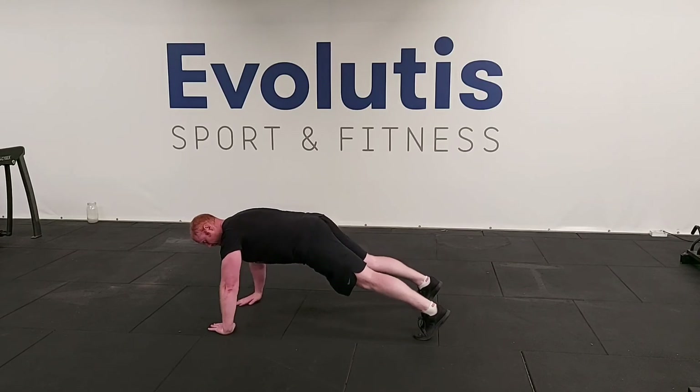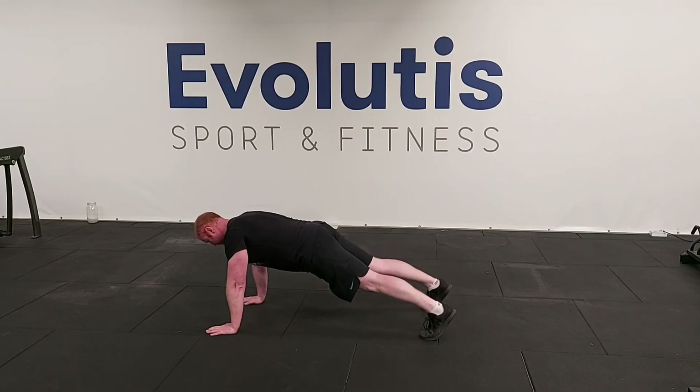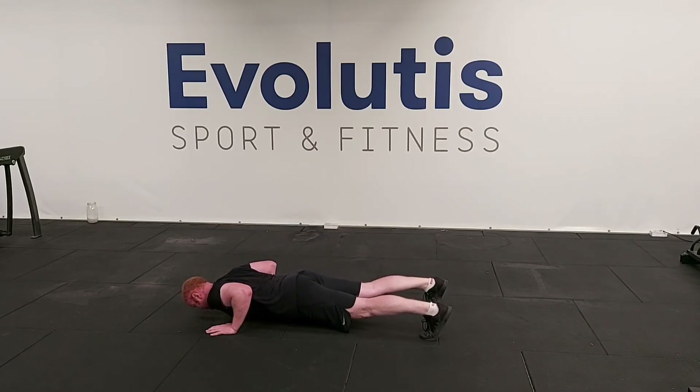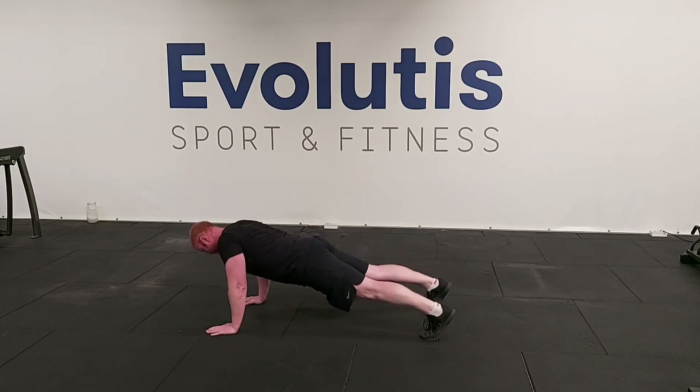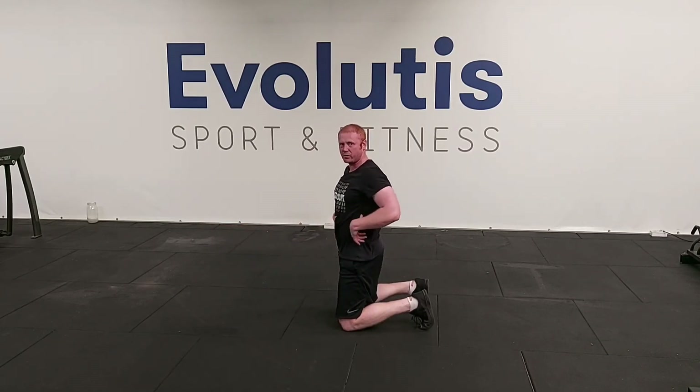Talking through it again: hand position underneath the shoulders. Before you go anywhere, check your elbows — adjust the hands and bring the elbows in closer. Squeeze and brace yourself for the punch to the stomach. Down towards the ground, t-shirt and shorts to the ground, and back up. When you're finished, you stop.